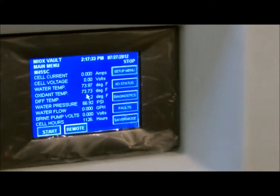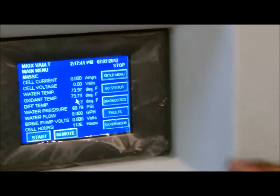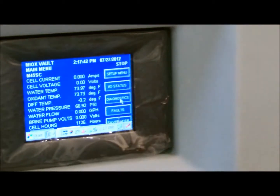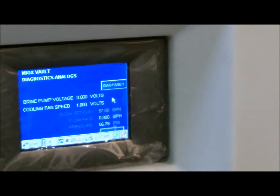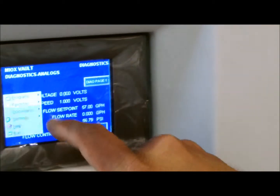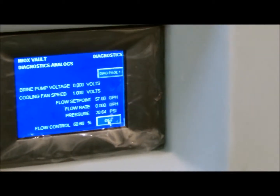Step 7, cell water purge. Initiate a flush by pushing the flush button on page 2 of the diagnostics menu. Allow the system to purge the cell with water for 10 minutes to remove any residual acid that may remain in the cell.